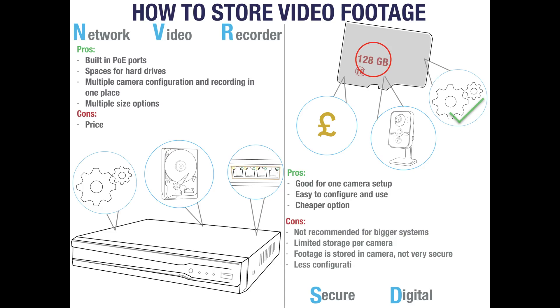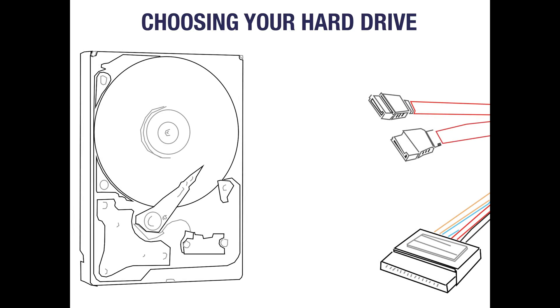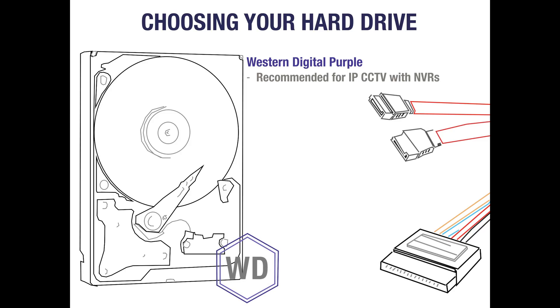There are also fewer configuration options and not all cameras support onboard storage. When you've selected an NVR it's time to choose your hard drives. We recommend Western Digital Purple as they are designed specifically for storing CCTV footage, have a low failure rate, and are available in sizes from 1TB to 10TB. Most people aim to keep around 2 weeks of footage and it's good to keep your frame rate low. Most IP cameras can record up to 25 frames per second, but a frame rate of around 6 frames per second keeps footage smooth whilst using much less storage.